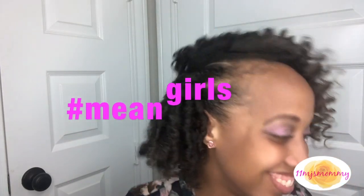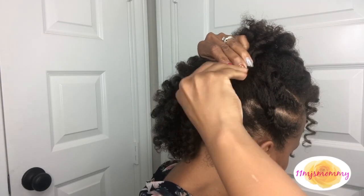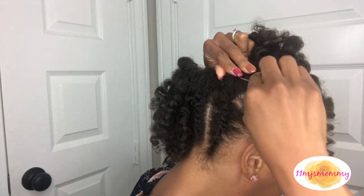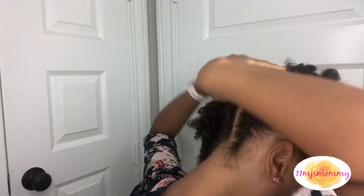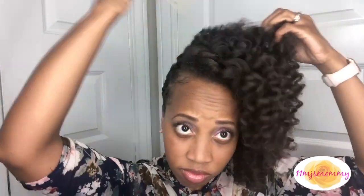I'm going to use bobby pins to just pin up this side over here. My hair will pretty much stay up like this on its own but I like to stick in a couple extra bobby pins just in case - whatever happens, I might want to put it in a ponytail or a bun, or a friend might need a bobby pin. So this is the final look.